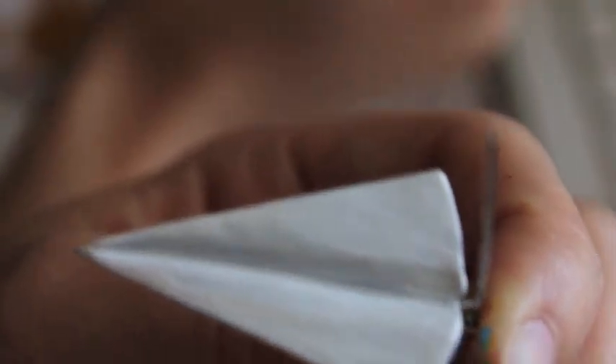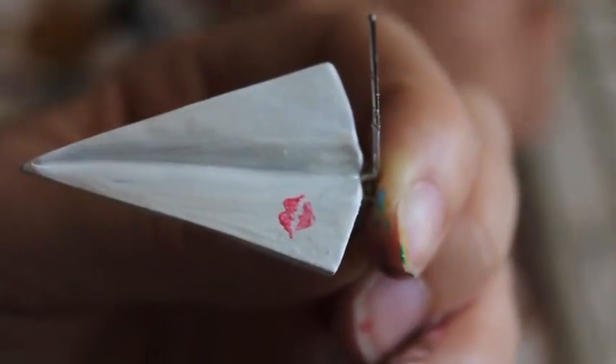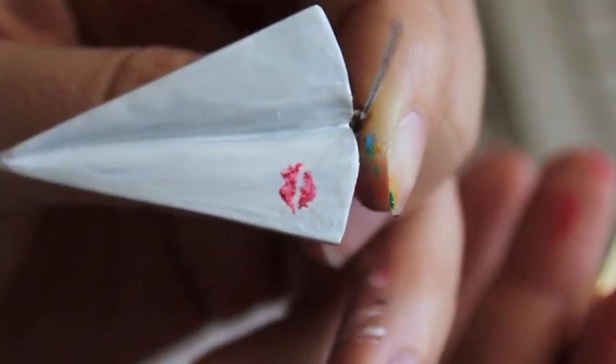So once you have enough layers of your base coat, you can now paint on the lips. The lips come from the girl when it smacked against her face. Try to make it as realistic as possible — I would add shades of red and pink to make sure it has more depth.